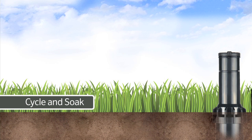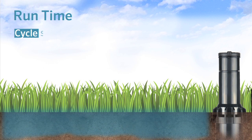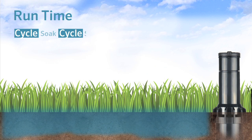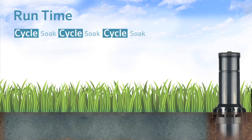Cycle and soak is a water saving feature of the I-Core controller. This allows you to divide the total run time of a station into smaller segments of watering to allow the water to soak into the soil. This feature is useful for zones with slopes or with tight soils because it allows the soil to absorb the water, helping to prevent runoff.